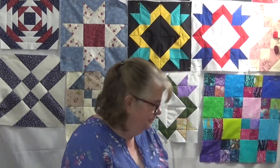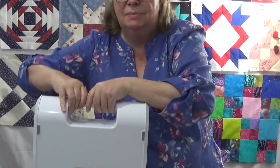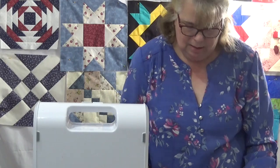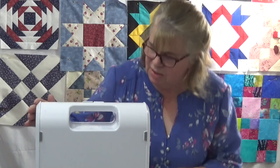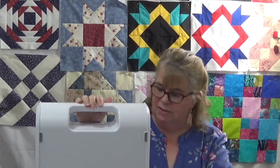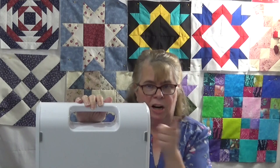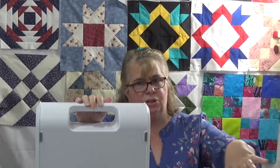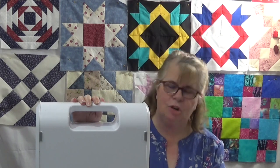So what is an AccuQuilt? This is mine — it was purchased back in 2013, so it is not one of the electronic motorized ones. It's the hand crank model. They've come a long way — there are new ones where you press a button and it automatically goes through, and super wide ones where you could do two dies across. This is just your basic starter model. Let's put it to work.